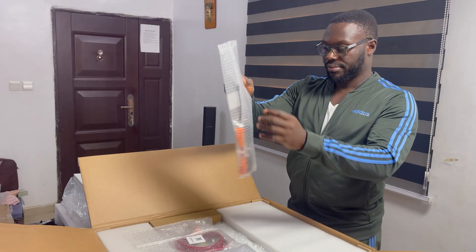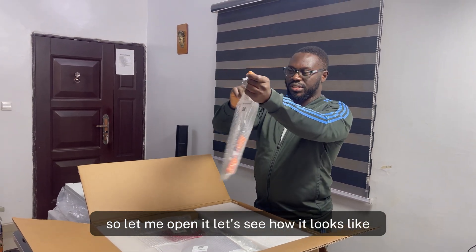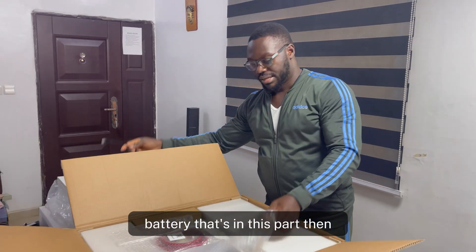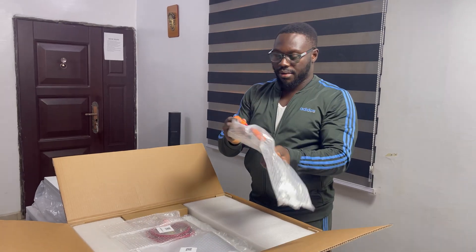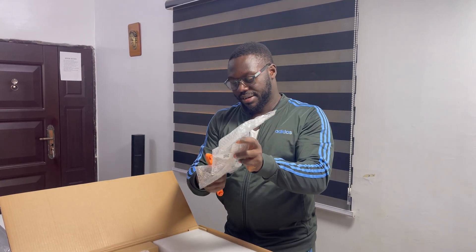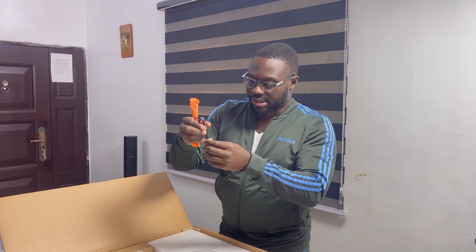This is a paralleling cable. You can parallel up to 16 of this product. Let me open it so you can see how it looks. This is the communication cable between batteries — from one battery to the next. And this is the positive battery-to-battery cable used when paralleling, along with the negative. This is a 25mm cable.